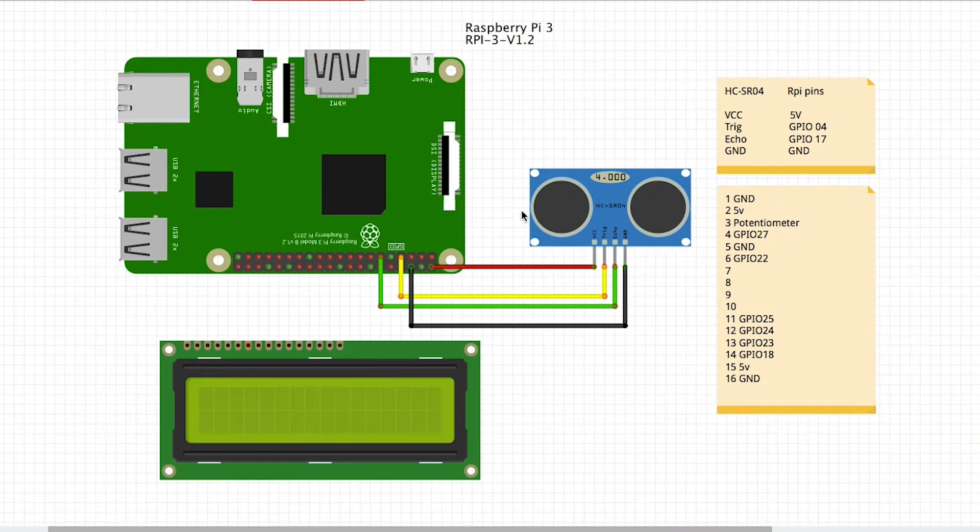Hello. I am going to connect the HC-SR04 ultrasonic sensor to the Raspberry Pi. I am going to read the values of this connection.